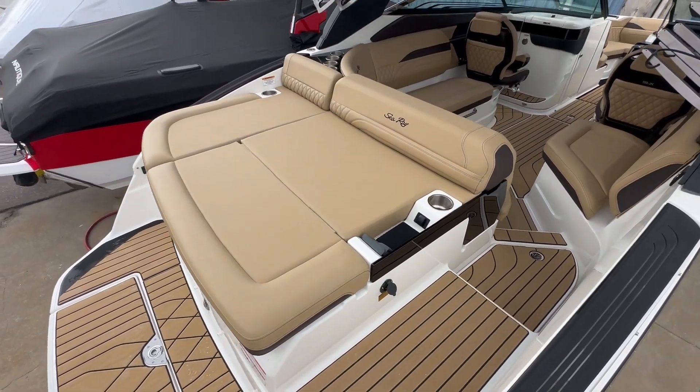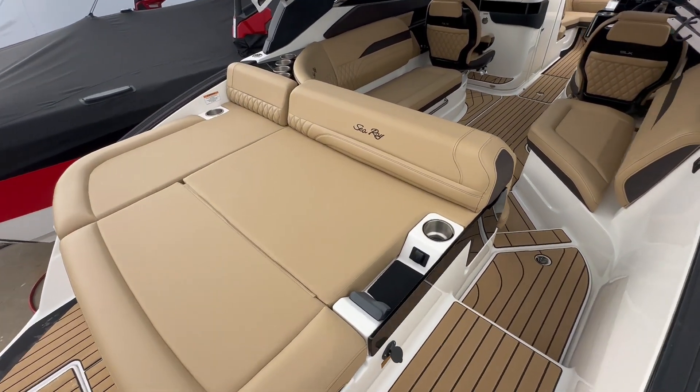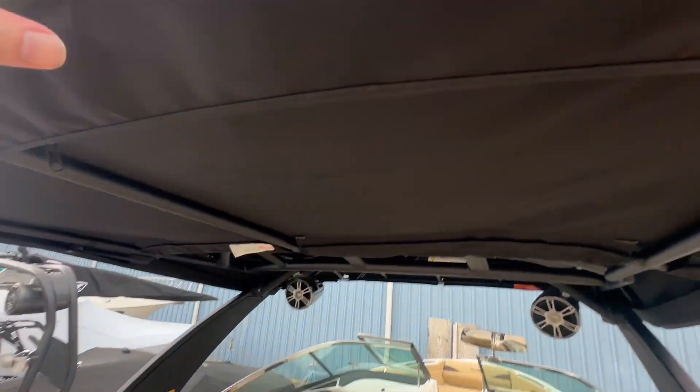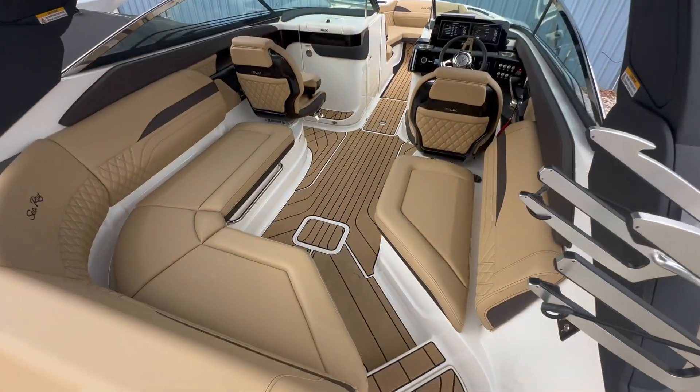Starting at the back of the boat here, we do have a beautiful sun pad. Walking through the helm here, down into the helm. Up top, I'll show you a better look in a second — you do have a retractable sunshade.